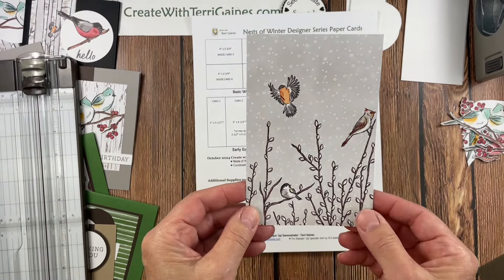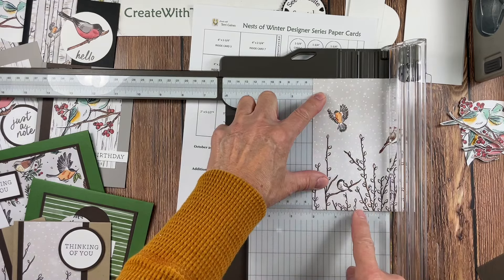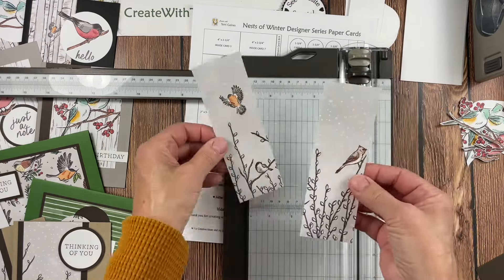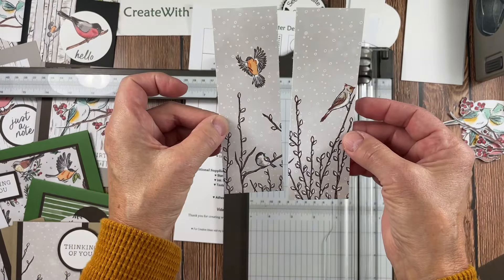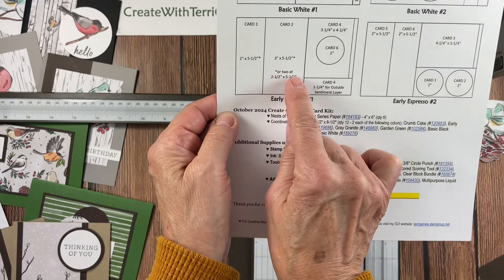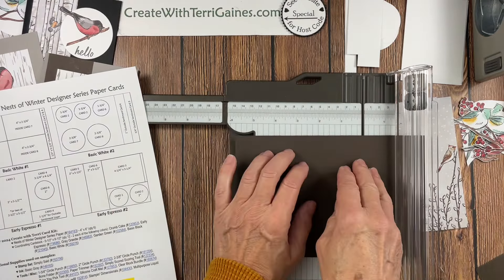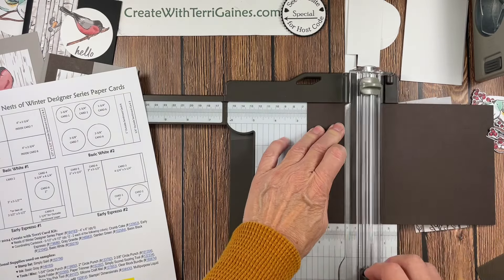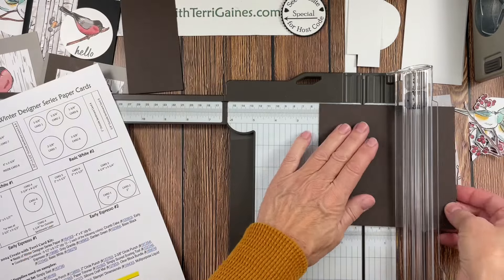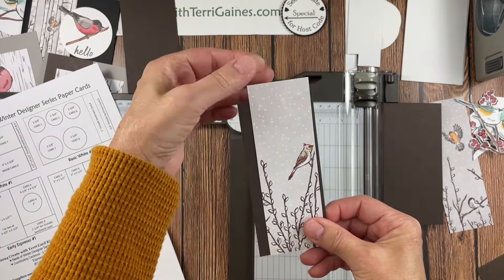There are lots of pieces to these cards and I'm doing some prep work. First we need to look at the designer series paper in the packet — decide if I cut this at two inches. I'm going to put it at two inches and look at this — if I go right up there, that's going to be perfect. So this packet I'm actually going to cut them in half — two by five and a half and two by five and a half. I'm going to cut my early espresso at two and a half by five and a half, making those cuts first.